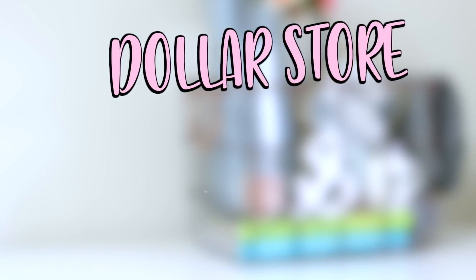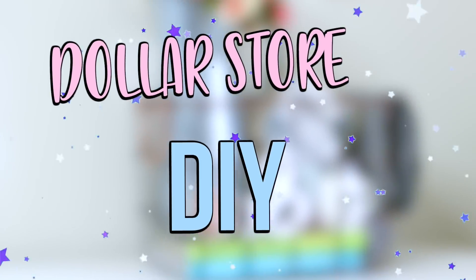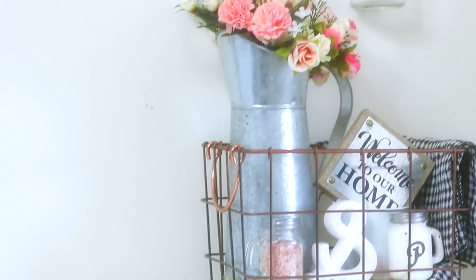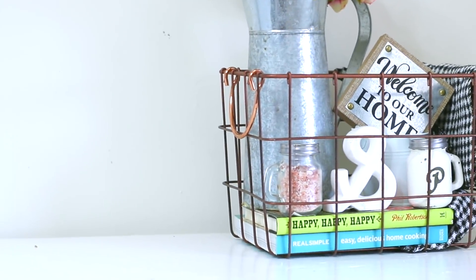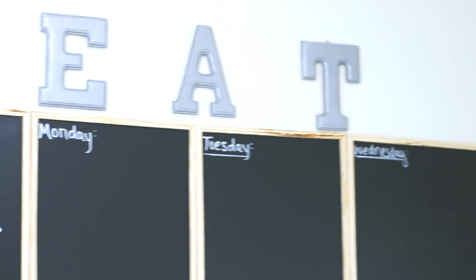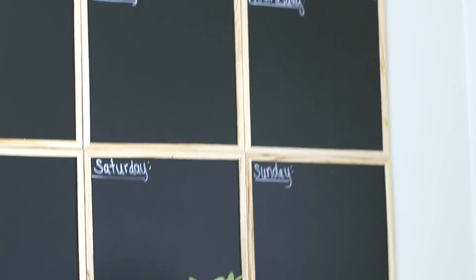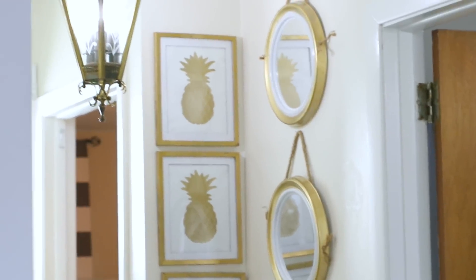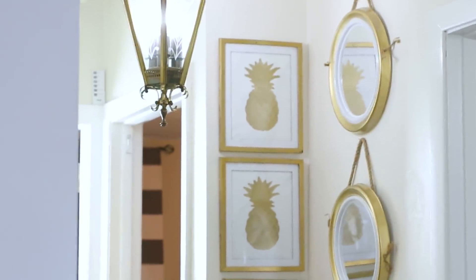Hey you guys, it's Sarah. Welcome back to the channel. I hope you guys are all doing amazing. Today I have a dollar store DIY video for you guys. I went to One Dollar Zone, which is my local dollar store, and I found some really amazing DIYs to share — a little bit of farmhouse, a little bit of glam. You guys know I use most of these DIYs in my house, so it has to fit my decor or my style.